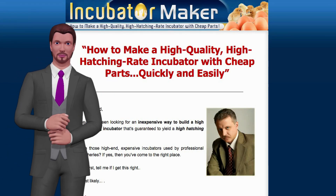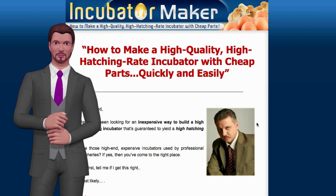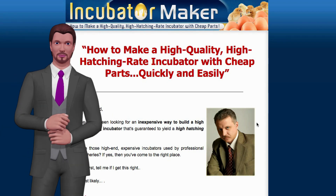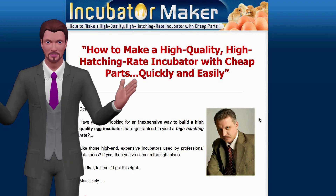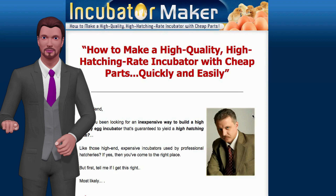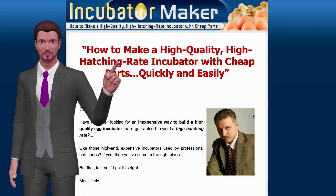Hey guys, thanks for checking out our review here on the Incubator Maker. This guy here, his name is Mark, and this is a pretty cool product if you are going to try to hatch your own chicks, which I highly suggest doing — it is very fun. The thing to keep in mind about a product like this is that you're dealing with real lives here. These chicks are alive, they are going to be hatched, they need to be cared for, and it needs to be done correctly.